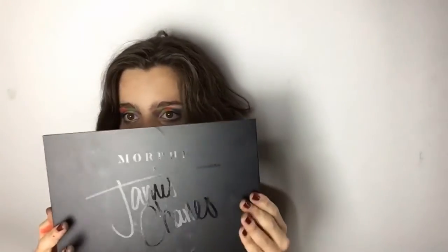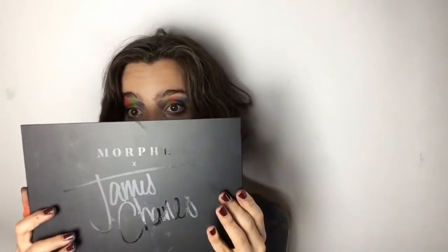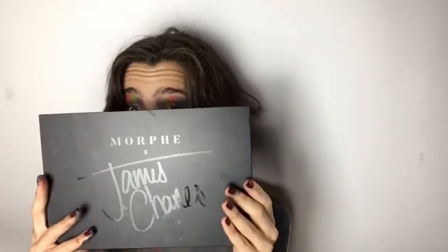This is also because, for my graduation this year, I did receive the Morphe James Charles palette — the artistry palette, to be exact. And as you can see, it is almost half the size of my face.